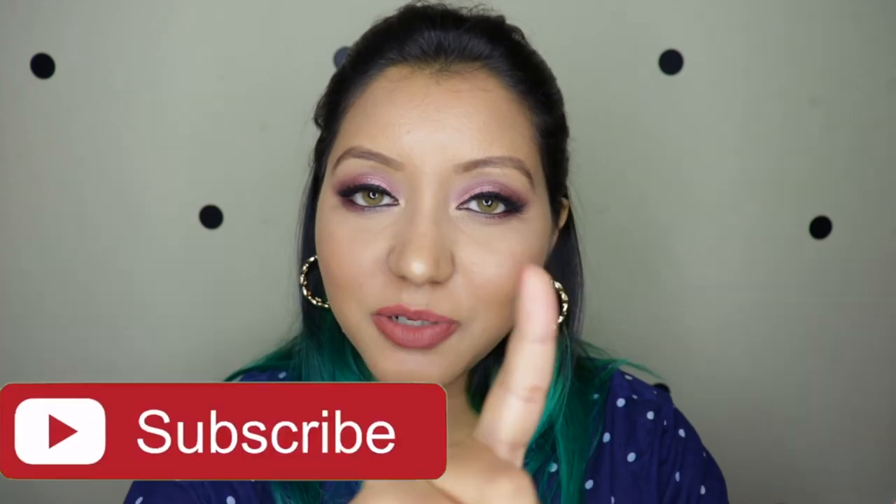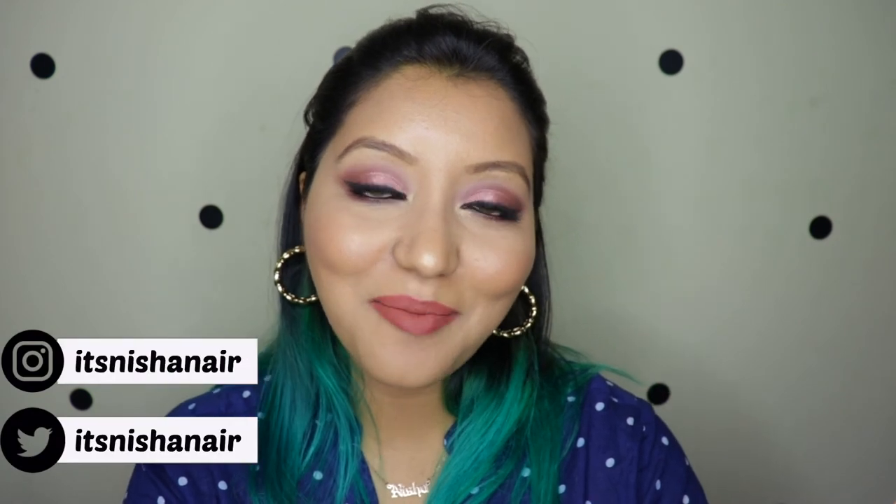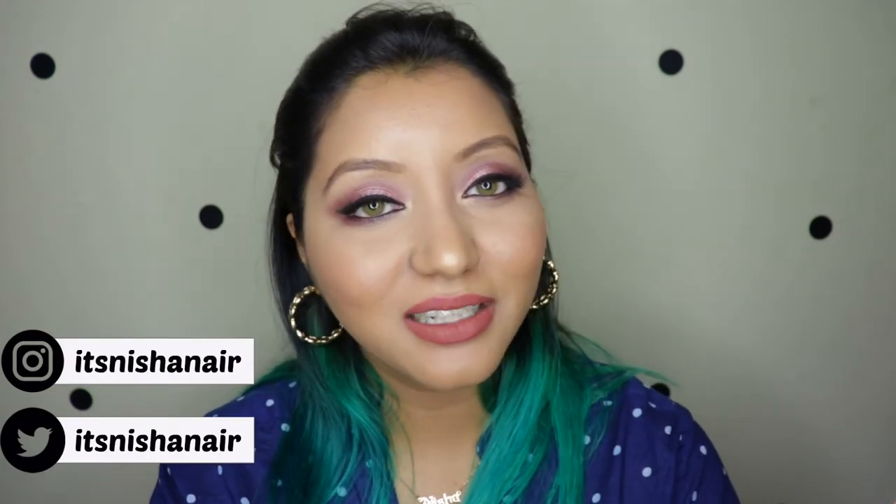So that was my personal opinion and this wraps up today's video. I hope you all enjoyed it — do not forget to subscribe to my channel and click on the bell icon so that you're notified whenever I upload, as well as like the video and comment down below if you have any questions or requests. You can also follow me on my socials: itsnishanayur on Instagram and itsnishanayur on Twitter as well. Until next time, take care — bye!